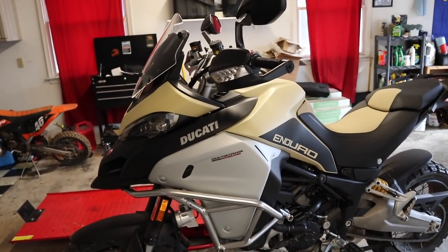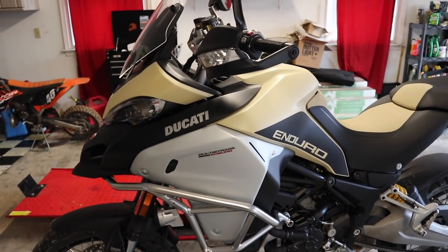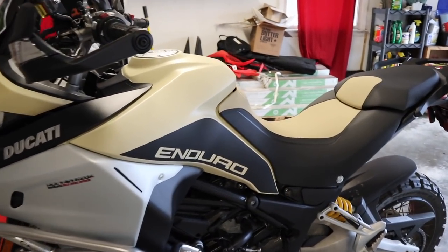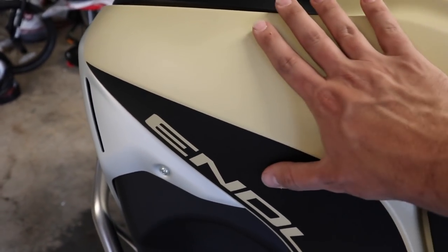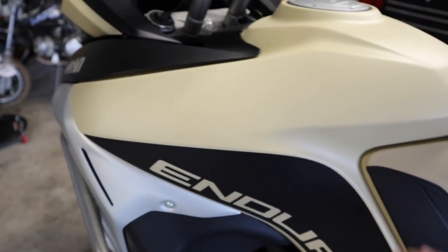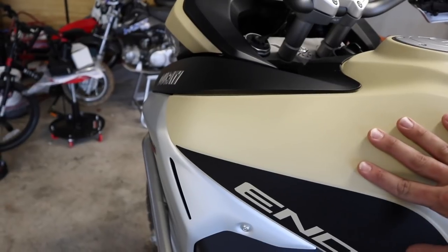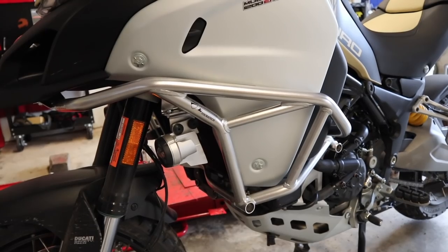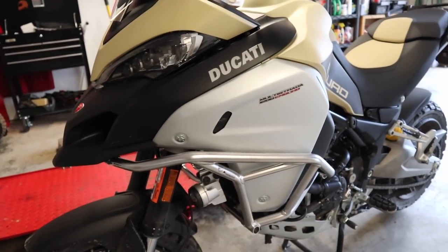I want to start with what makes this bike different than the regular Enduro. Most of the differences can be seen from the outside. For instance, this sand-colored paint is only available on the Enduro Pro, as is the two-tone seat. What's cool about this paint is it has almost a rhino liner-type finish — so if you drop it, it's not going to scuff as easily. They also put crash bars on the Enduro Pro, which I'm happy about since I knocked the original Enduro for not having them.